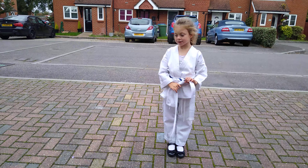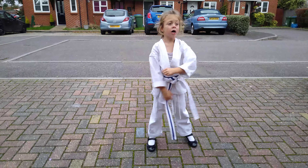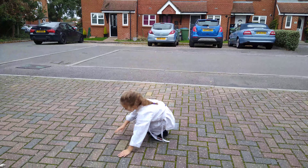First thing first, I'm just going to do some warm up and build up my muscles, and then I might be able to show you a little bit of each one. So first I'm going to build up my muscles.